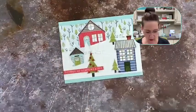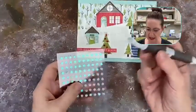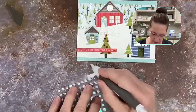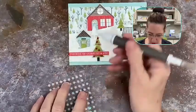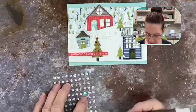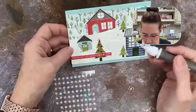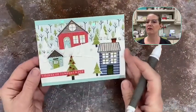The last thing I want to do is add some snowflakes. I brought in the little snowflake embellishments and I'm using the Take Your Pick tool — it has a gummy tip that lets you pick up snowflakes and place them wherever you want on your card. I'm putting a little bit up here, some snow over there, a couple more over here, and one right there. And there's our card — Tidings of Comfort and Joy!